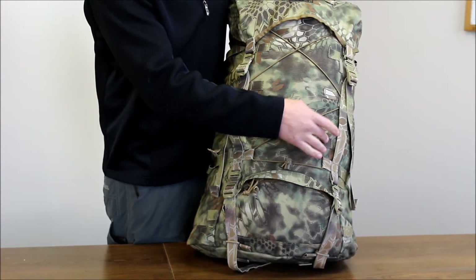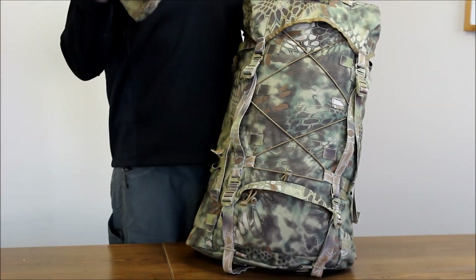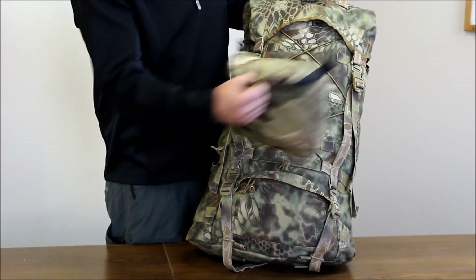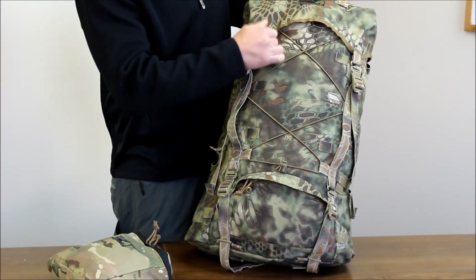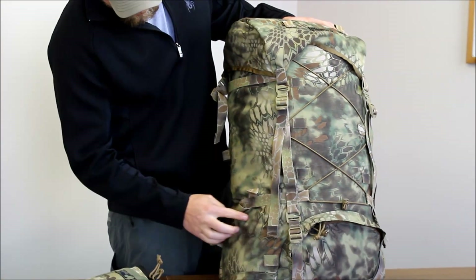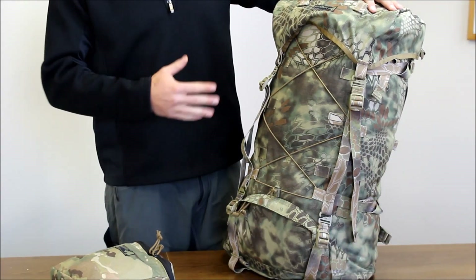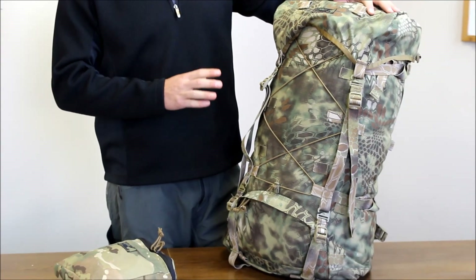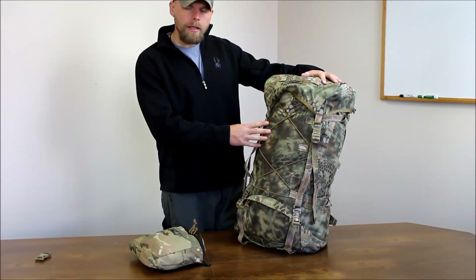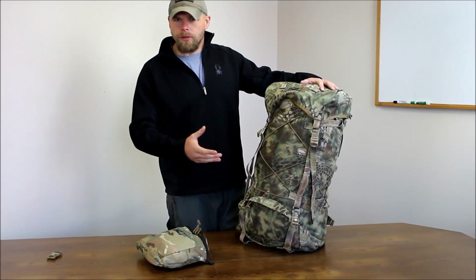This also has attachment points where you can attach our belt pouches. You have four here — four points of contact. Same thing up top, you have one, two, three, and four. You also have them on the sides, so you can stick four belt pouches on this pack. But with the ultralight mentality that this caters to, you can pop them out and just run the bag, or attach them as each trip dictates.